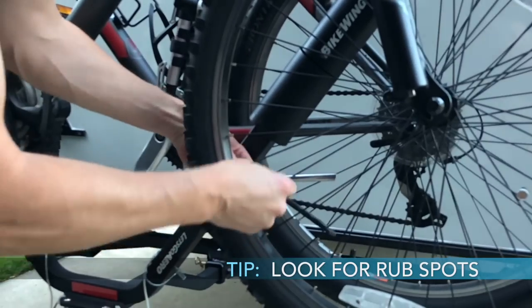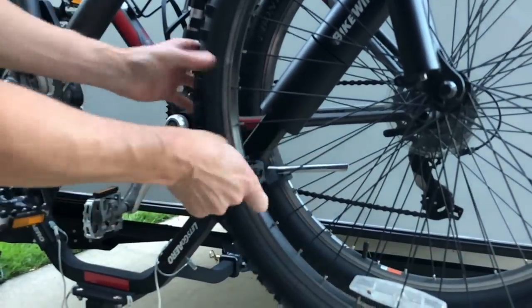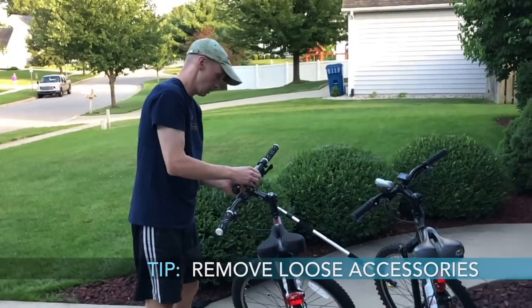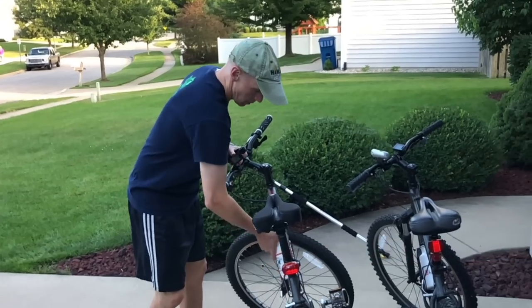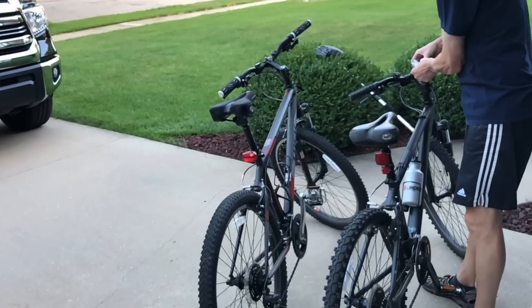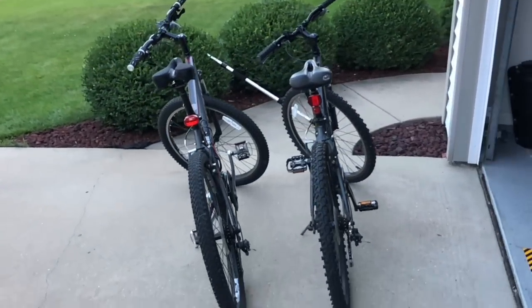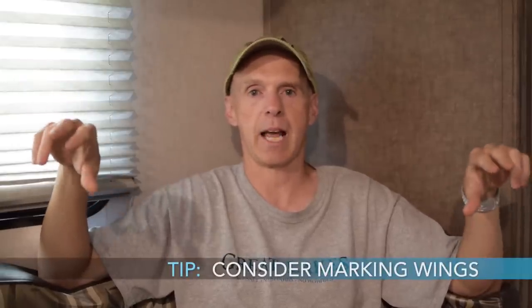A few tips if you go with this method: when you put it on, look for rub spots. The wings have padding — make sure that pad is between the metal parts of your bike and the metal parts of the bike hitch to prevent rubbing. Remove any loose accessories from your bike beforehand — computers, lights, bags — and store them first. Once you get the assembly right, consider marking the wings with gaffer's tape or painter's tape, labeling driver side top and passenger side top so you remember how to set it up next time.